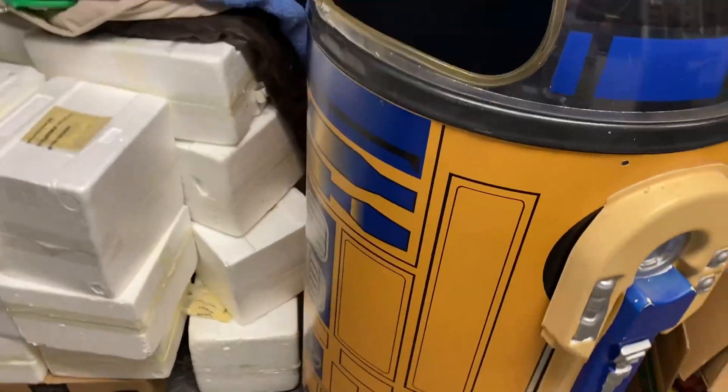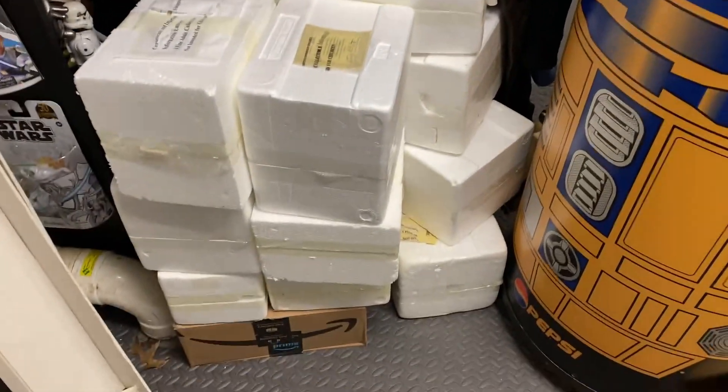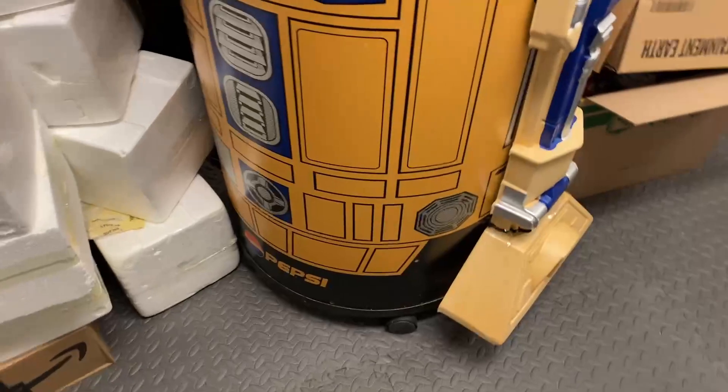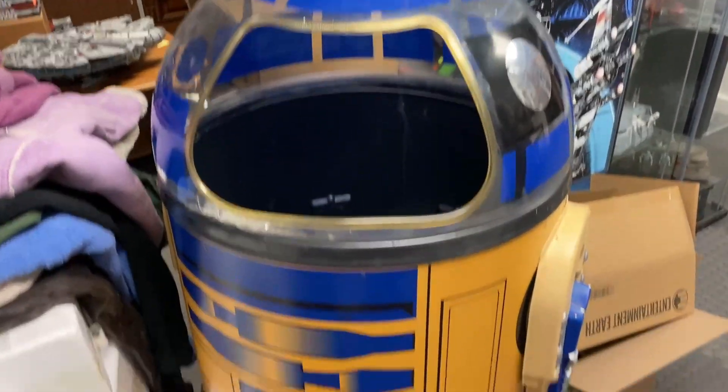We are going to go around and start picking out things that we are willing to part with. You can see I've already amassed quite a collection of some items that are going to go out. Most notably, this is my Star Wars Pepsi cooler.